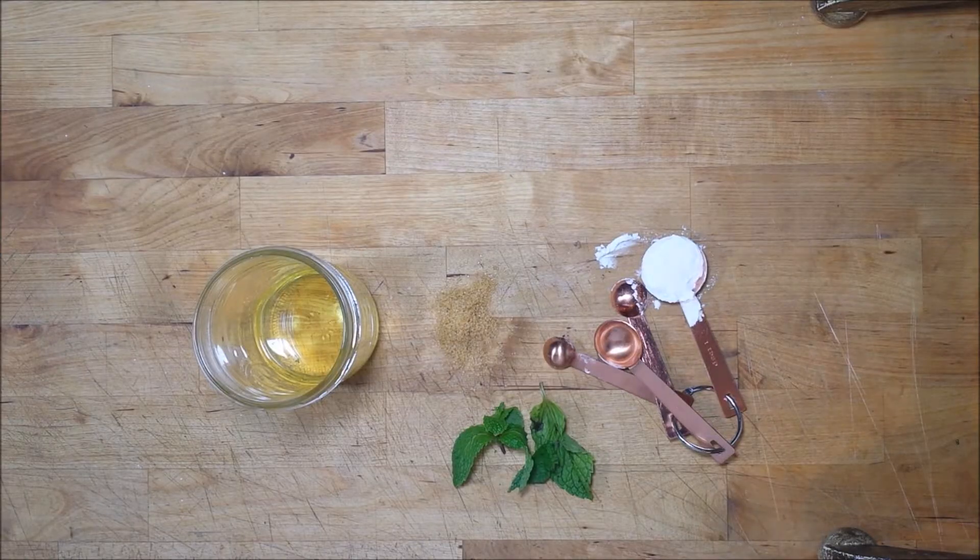We're going to be processing our sugar and mint together in a coffee grinder, just to smooth out those sugar crystals a little bit so they're not too rough on skin, and then combining that with a little bit of arrowroot starch. The arrowroot is a really gentle exfoliator as well.